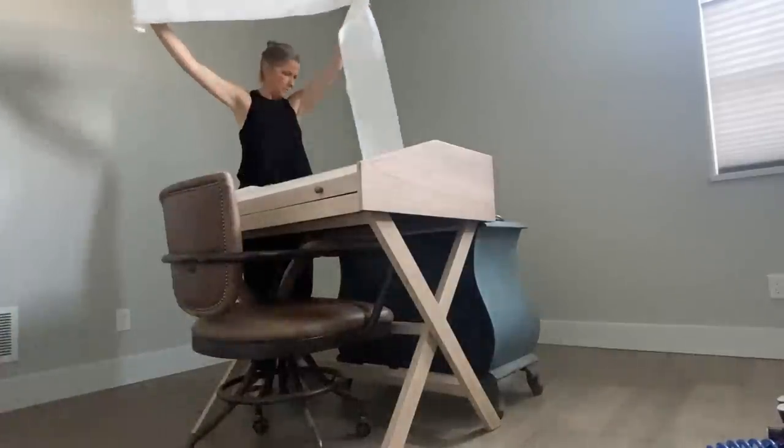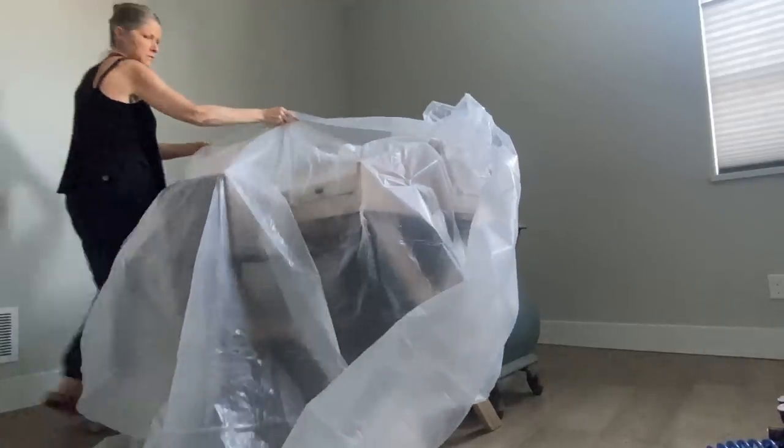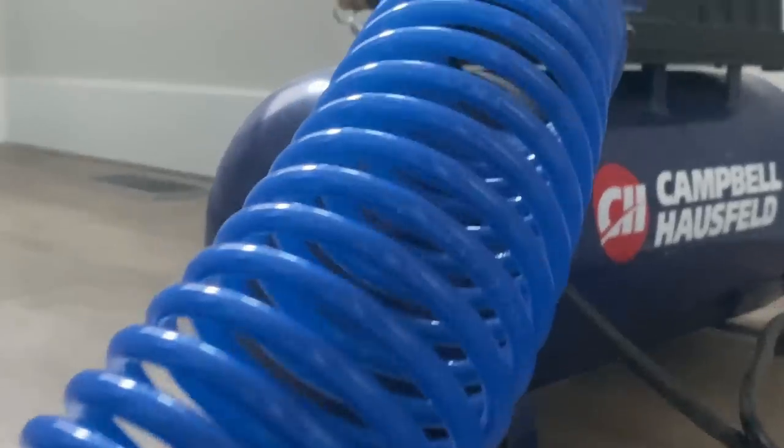I really wanted to convert this space into a studio slash office space, and the shape of this room is actually a little bit awkward due to the windows and where the closet is. I think it's about giving a different illusion to the space.